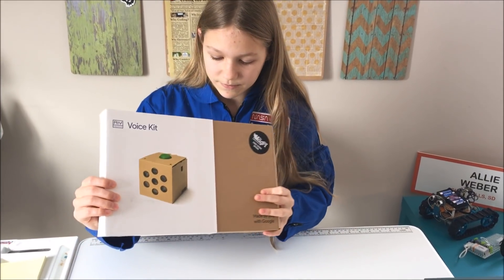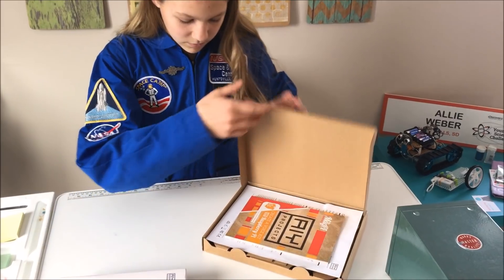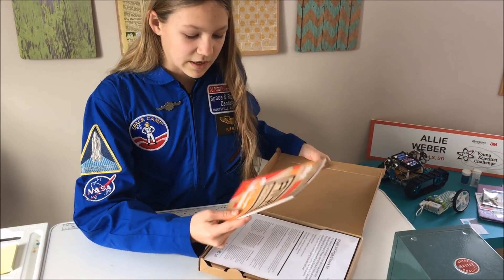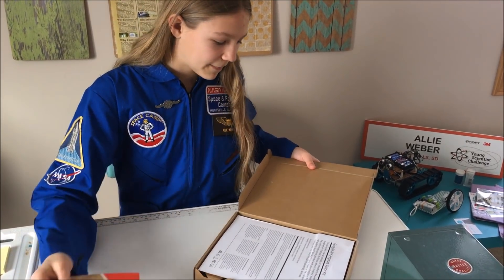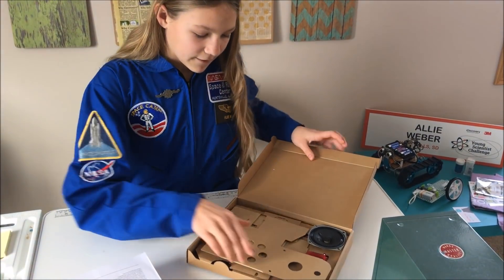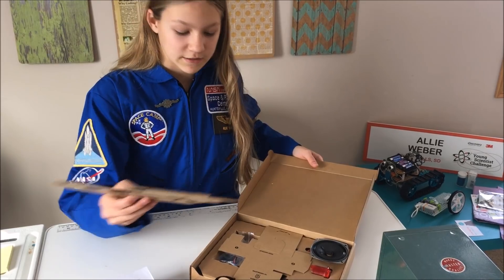Let's take a look at this. I'm just going to open it up. Right now it has the MagPi Essentials AIY Project booklet thing. It also has this little flyer thing. It has the case, which is made out of cardboard, but I'm pretty sure you can 3D print a case for it as well.